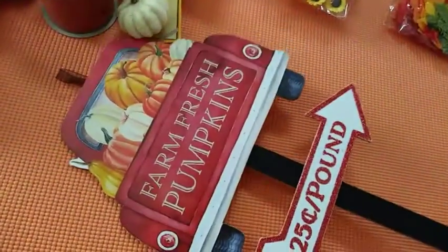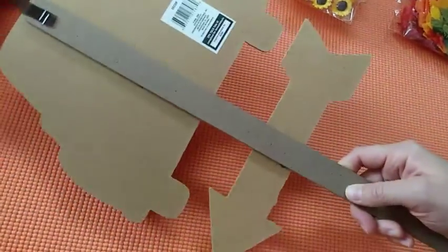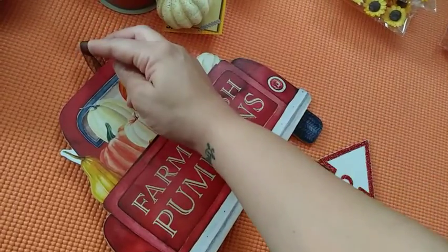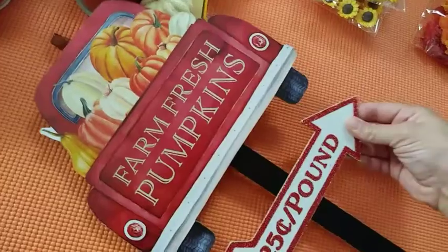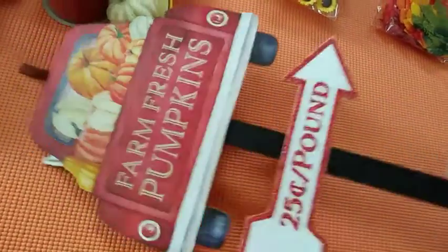The next thing I found was this farm wood pick sign. The wood here is very sturdy and strong — it's thick. I love that. It has a string up there so you can either hang it up or you can pull this apart and just use this for decor and use the other piece for something else — whatever you have in mind.